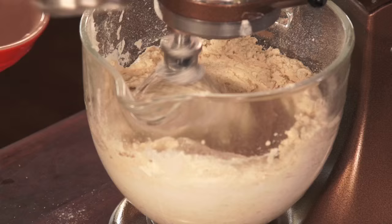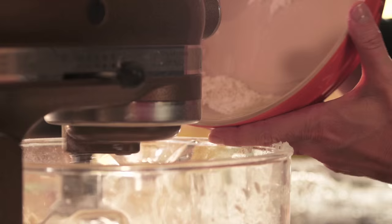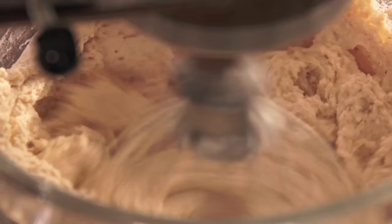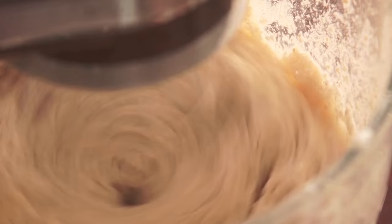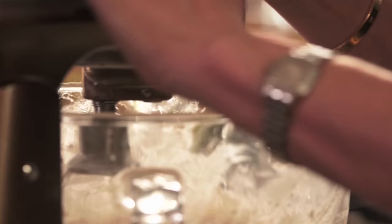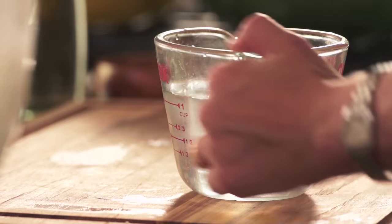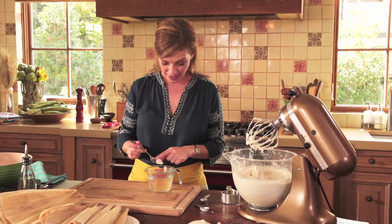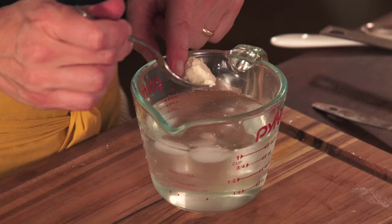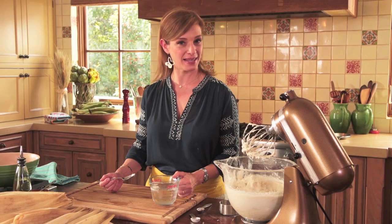Keep alternating with moderate amounts of the two until they're finished. This is how fluffy you want your masa. You can tell if your masa is ready if you grab about a half a teaspoon of the masa and drop it into a cup of really cold water — and if it floats, you should be really happy and proud because you have made your very first amazing batch of fresh masa.